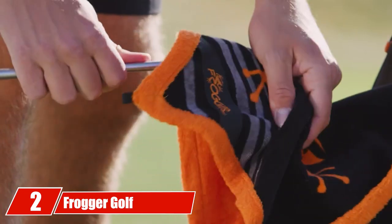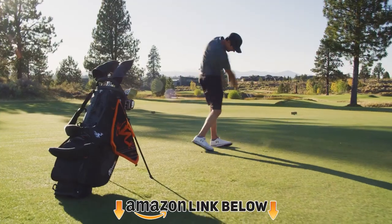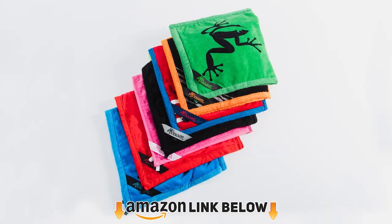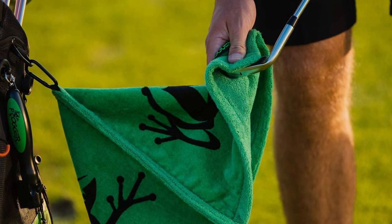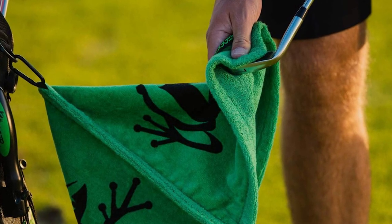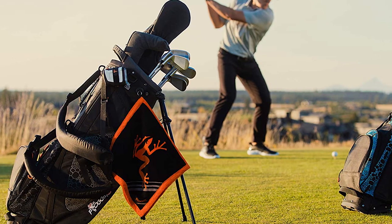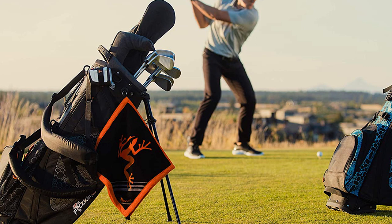Moving on to number two, the Frogger Golf Amphibian Golf Towel. One issue with using towels to clean golf clubs is that you end up with really dirty towels — the dirt, mud, and moisture from your clubs end up sticking to the towel, making it harder and harder to clean. After a while, the towel just becomes a mess, making it more difficult to use without getting yourself dirty.